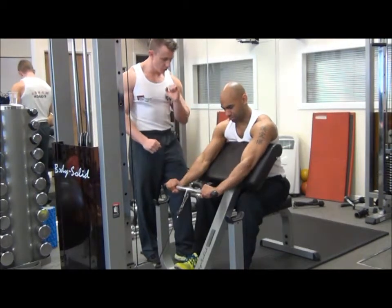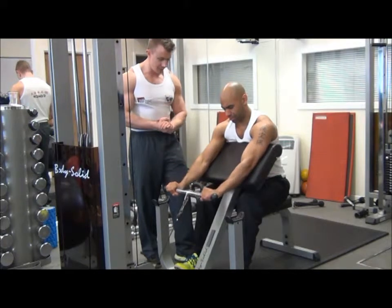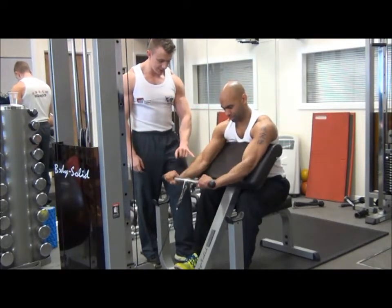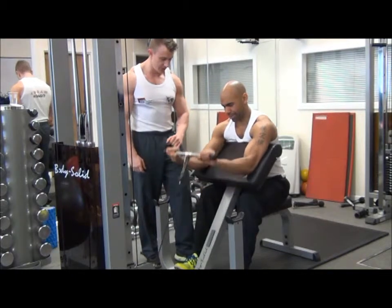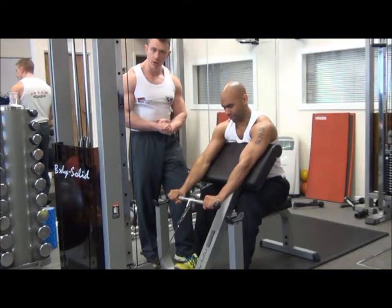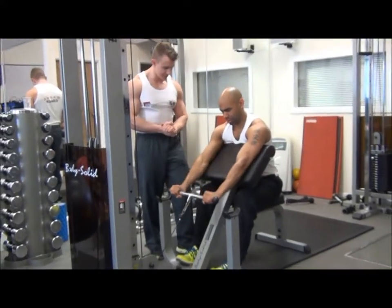We're going to draw the knuckles back up towards the shoulder until the bicep and forearm meet. We're then going to extend down, maintaining a slight bend in the elbow at the bottom of the movement. Exhaling as we come up, inhaling all the way back down. Looking for a two-second tempo up and a two-second tempo back down.